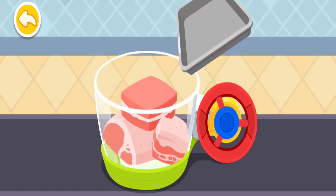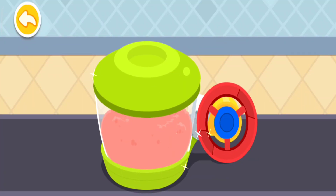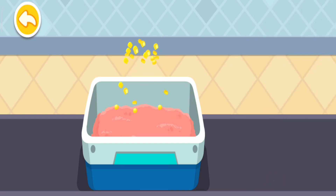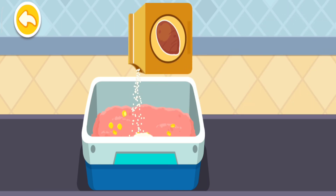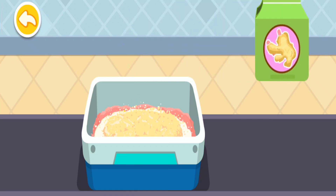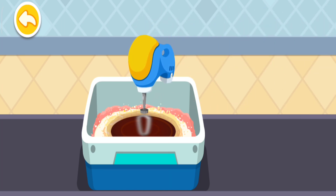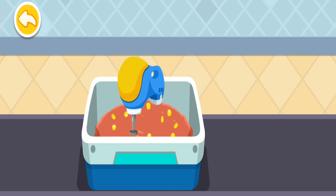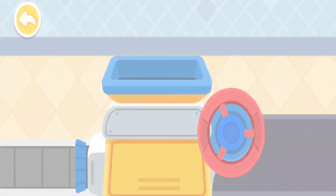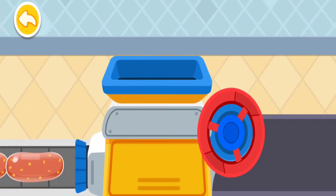First, the chunk of meat has to be minced! Add some seasonings to make the meat even tastier! Add sauce! Add sugar!